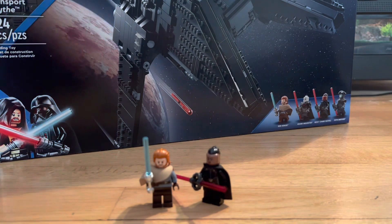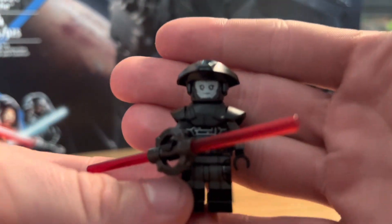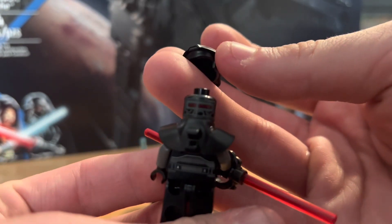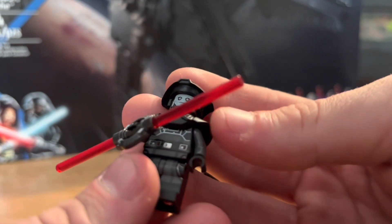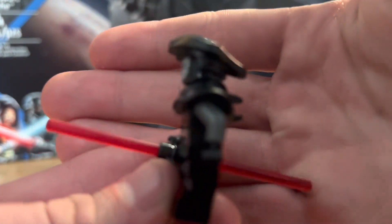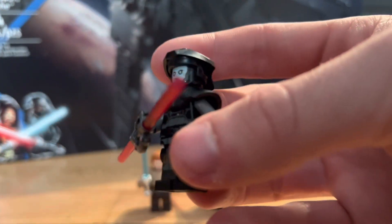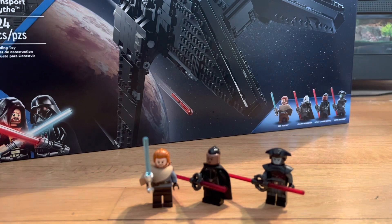Next is the Fifth Brother, probably one of my favorite inquisitor figures I own. I love the helmet piece — the head print at the back is so good, it has a robot look, and he has an alien face which is awesome. He's got a cool chest plate, the typical inquisitor lightsaber, gray arms rather than just black, great torso print, leg printing, and back torso print. They did an excellent job with the Fifth Brother — this one looks so much better than the Rebels version.